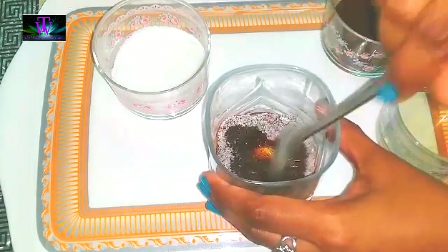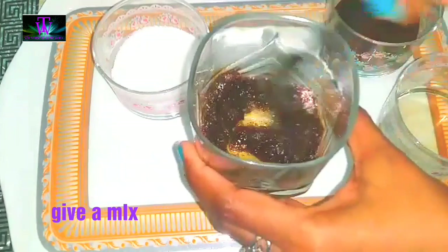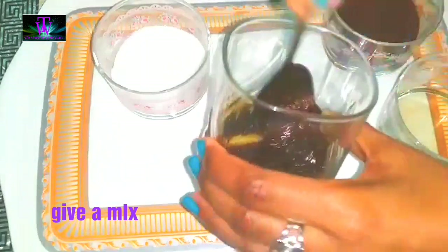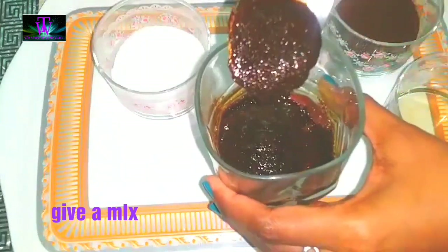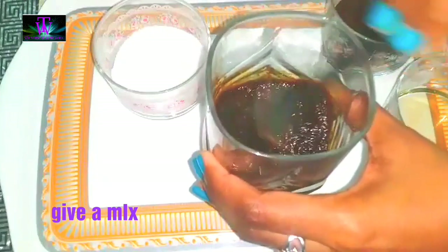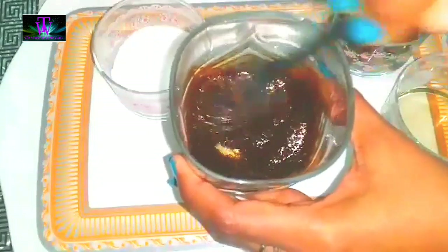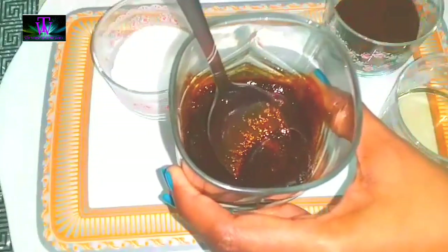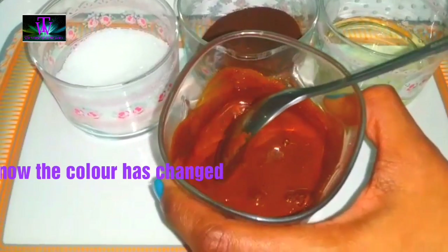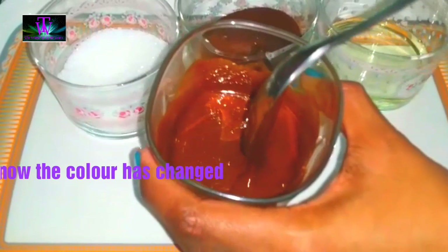We have to mix well. We will melt the coffee and mix well. Cappuccino is ready in about 2 minutes. Now the black color is turning brown.